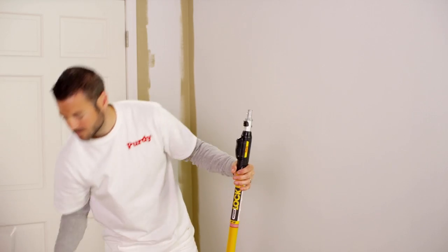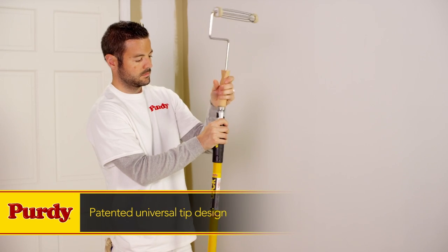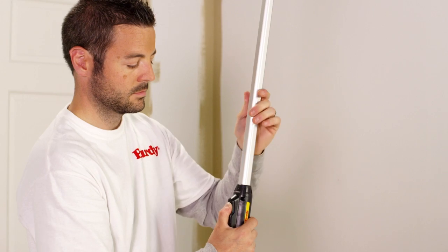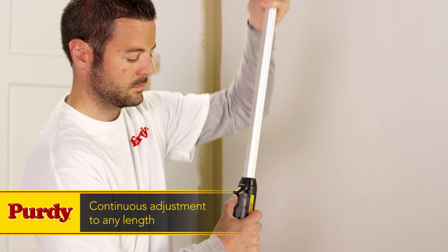It starts with Purdy PowerLock extension poles. This pole has a universal tip that connects to both quick connect and threaded roller frames. And the pole can be adjusted to any length — most poles only adjust by 6-inch lengths, but PowerLock allows for continuous adjustment to any length.